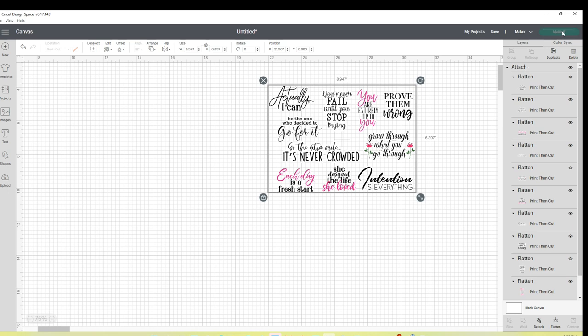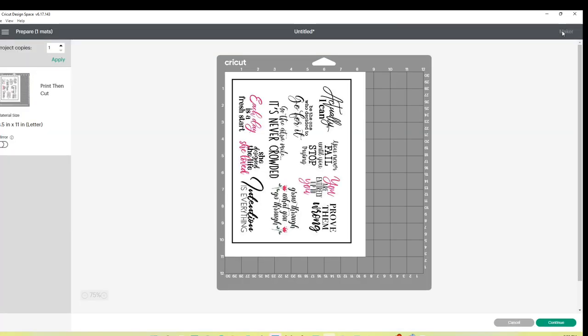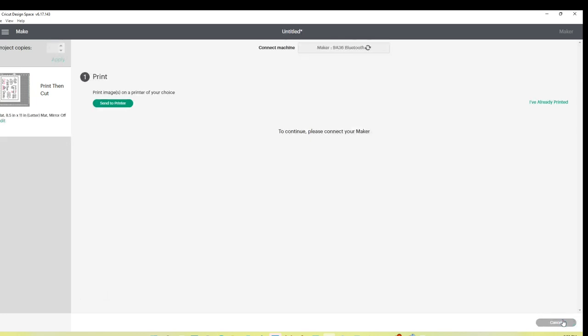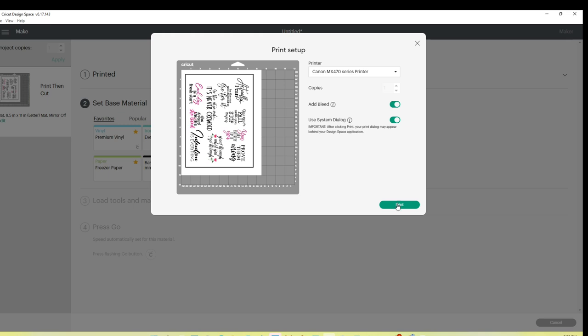This should give me the option to have everything on one sheet of paper — look at how beautiful that is. I click 'Continue.' It asks me to send this to a printer. I'm sending it to my Canon MX470 printer. This is not sublimation — just plain printing from my inkjet printer. I'll use system dialog to get my full printer options.